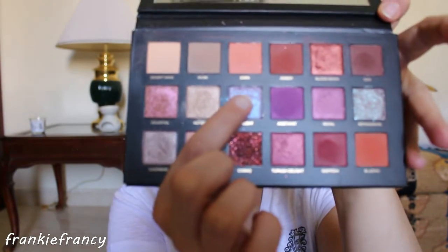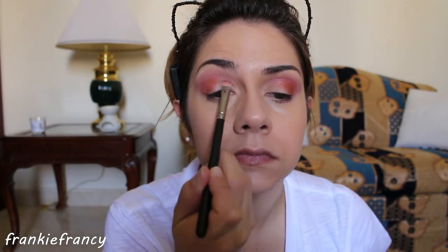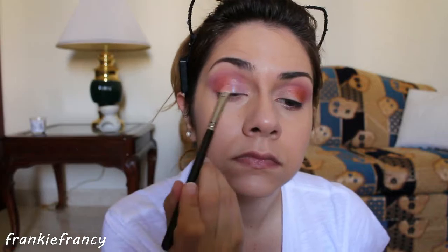Now, with a flat brush, I'm applying Twilight, starting from the inner angle and going towards Blood Moon in order to make the two eyeshadows meet. I'm using patting motions. Check yourself, and if you're happy, just go on.